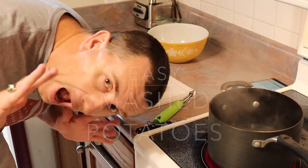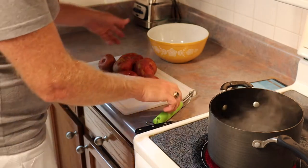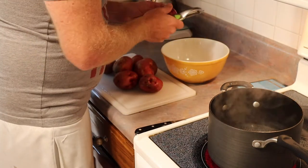Hello Internet. I'm going to make mashed potatoes and I'm just going to show you how.